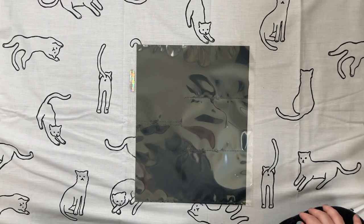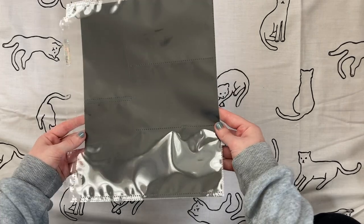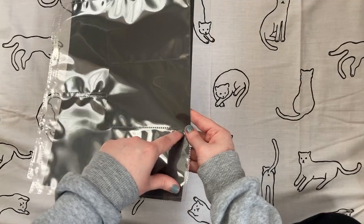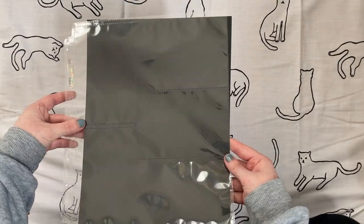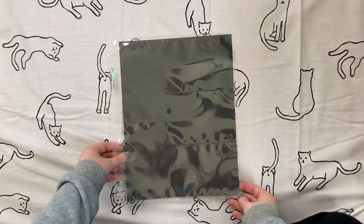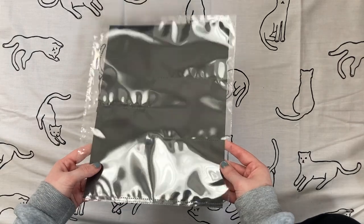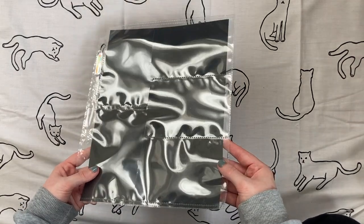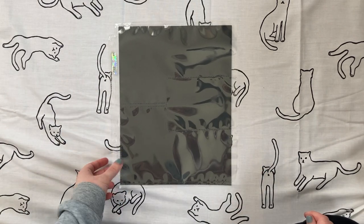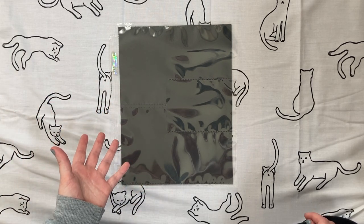Next, five-pocket pages. I have these Ultra Pro five-pocket pages, which have three horizontally positioned pockets and two vertical ones. As far as I'm aware there aren't any five-pocket pages from Guardhouse Shield. These are a niche pocket design and I don't use them often, but they are available if you need them for specific item sizes.